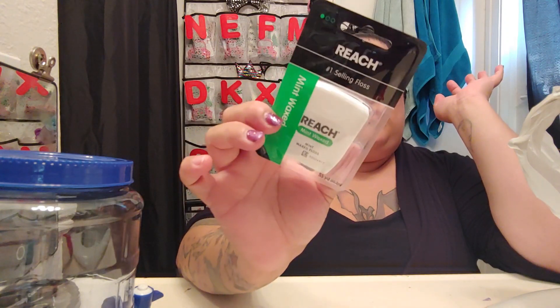I only had it in blue so — I don't mind because I like this color, it's a pretty blue. And I bought my sister some mint wax floss from Reach because she asked me to buy them for her.